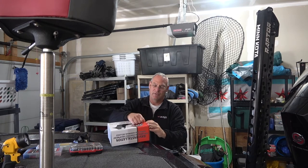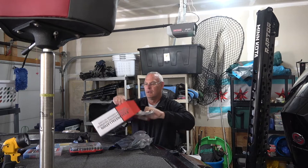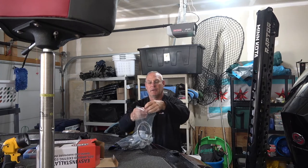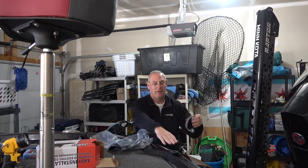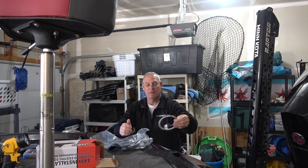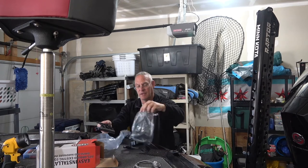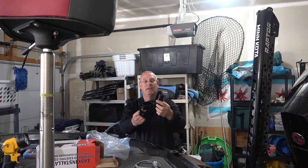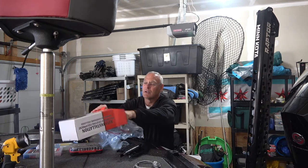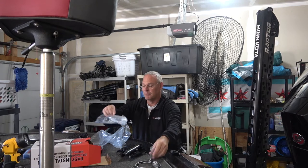I'm going to show you what's inside this box. Here's the actual light, and that's going to be all pre-wired. Also in the package comes the left side and the right side of the mount - these are going to clip together. There's also four screws included, and that's the basics of what's in here.